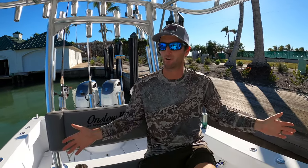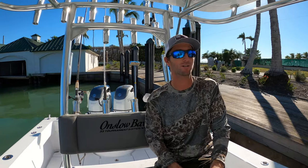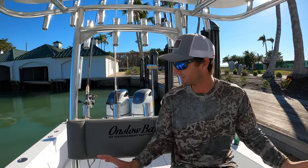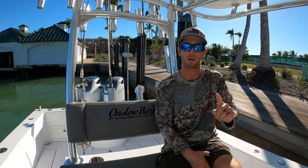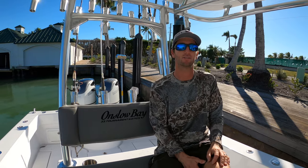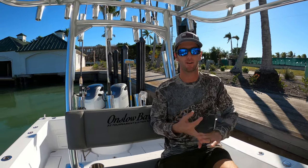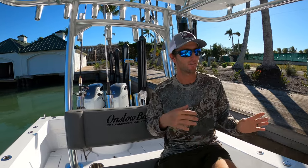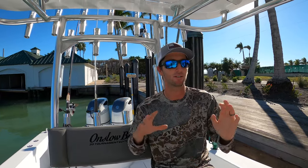This is my third Onslow Bay — my first 33 — and it is an absolute dream come true. I could not wish for a better boat. Everything is custom the way I built it. If you ever want to build yours the way you want it, call Brad, call Brianna — they will answer and get you into a 27, 33, 37, or 41.